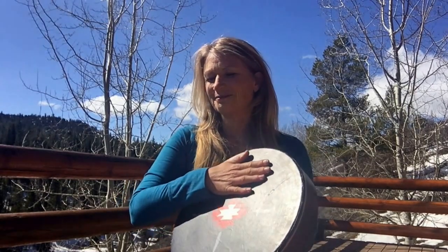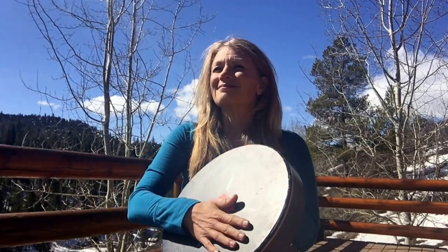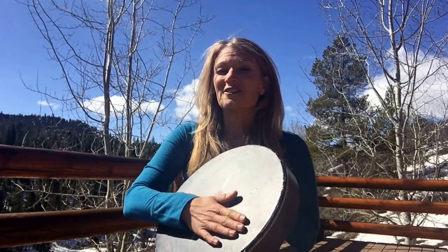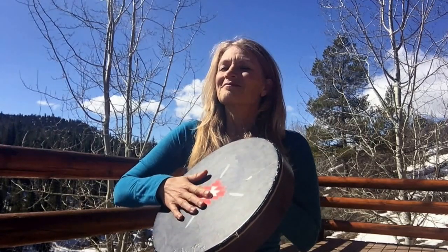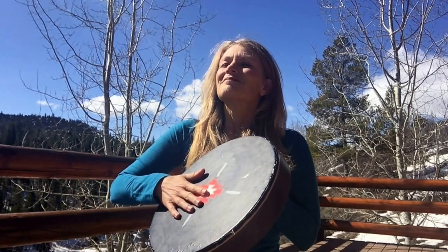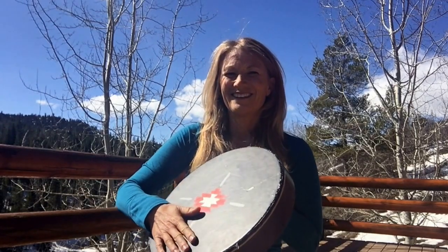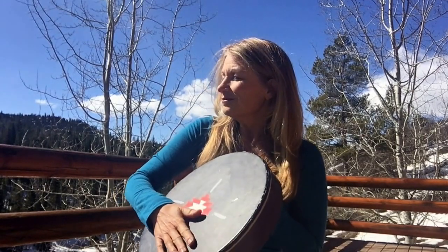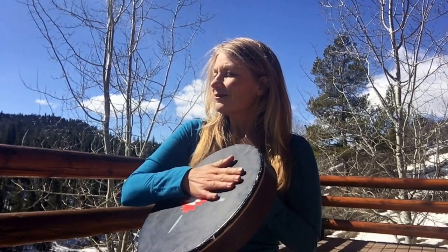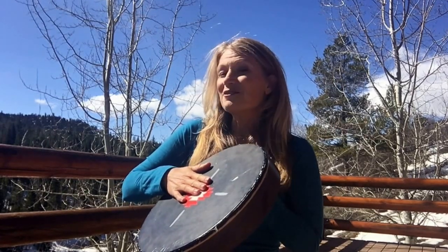Let's take some breaths together. Breathing in through the nose, let the air fill your belly, hold it — feel that pause between breaths — and exhale. Again, breathing in through the nose, hold, and we exhale through the mouth.